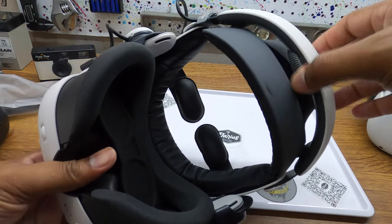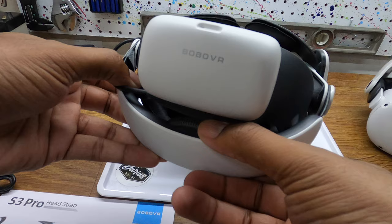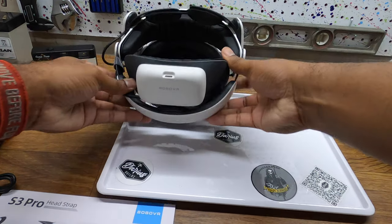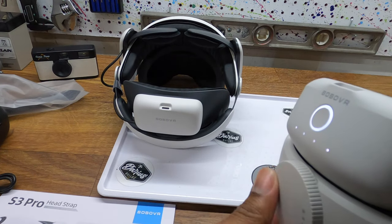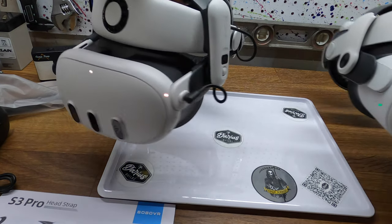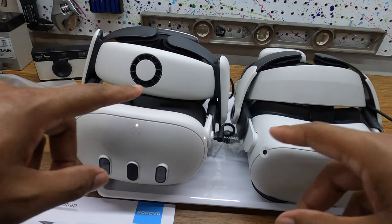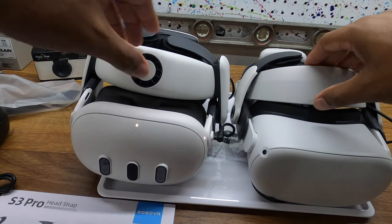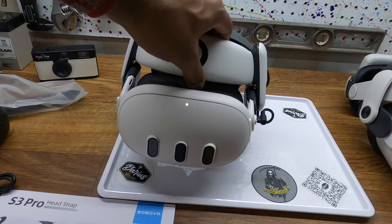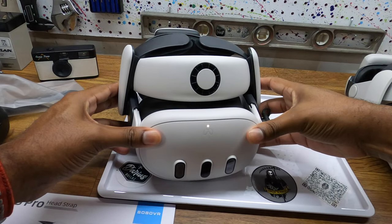It does have an adjustment knob, and I like that the knob is actually on the inside of the back cup — so you could lay down or put your head against something. On the previous one, the knob is external. For the most part both headstraps are very similar, with the biggest difference being the fan. The cup on the back seems a little bit bigger on this one as well, but both are comparable. I just wanted the fan, so I felt like it was the better choice.